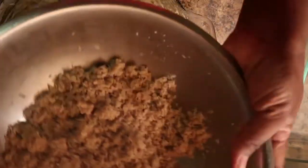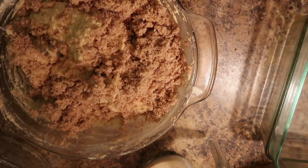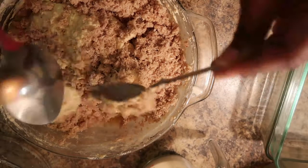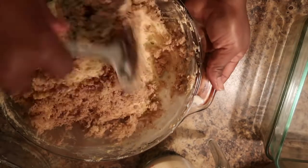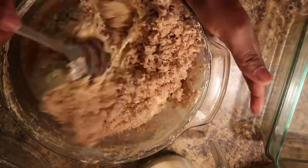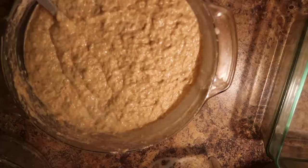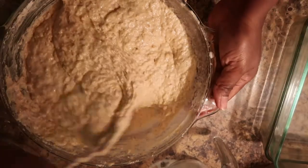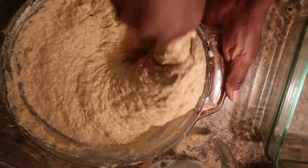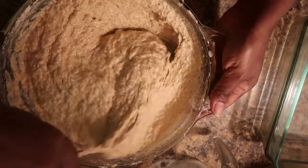I'm gonna put my coconut in here now and mix it. Maybe I need to put this in something bigger. Okay, I'm gonna mix this off camera and I'll be right back. There you go — I added the rest of the remaining milk in it and I just take my time mixing it with this spoon. I tasted it and it tastes really good, but it needs something else.